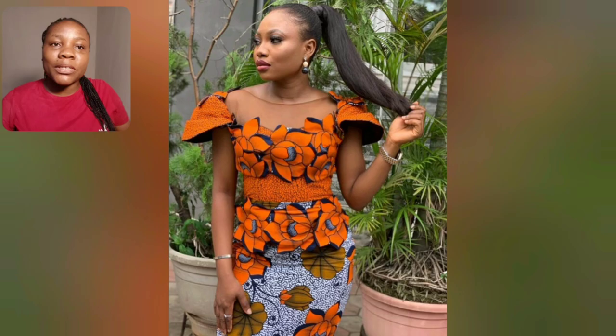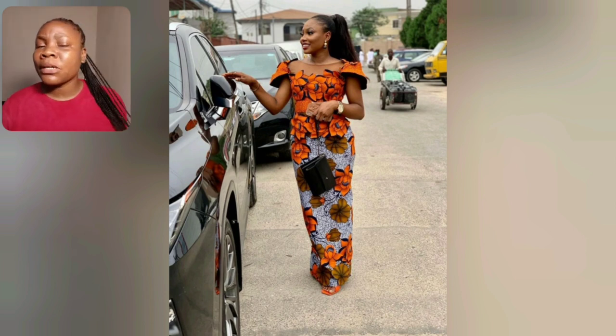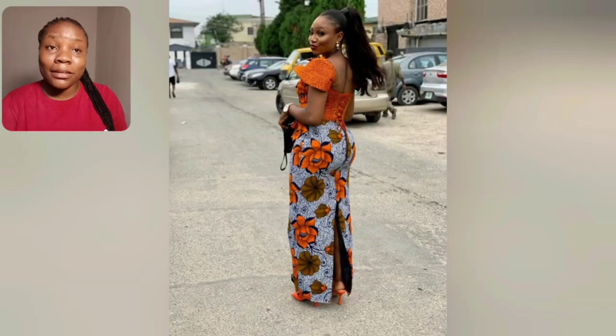So beautiful — the way they cut the Ankara and use patches for the roof area and the waist area. It's so beautiful. I love the sleeve. Guys, this Ankara print is just everything for me — the color, the design. If you're someone who loves Ankara patch styles, this print is just everything.